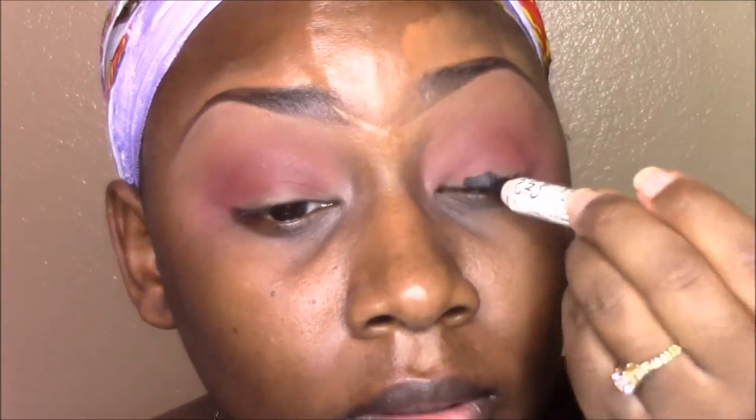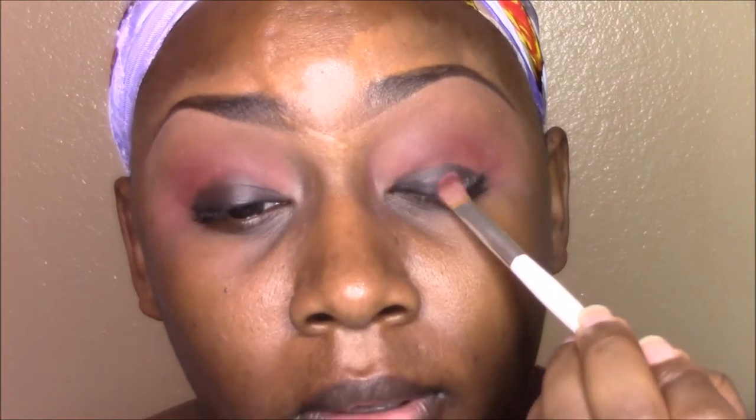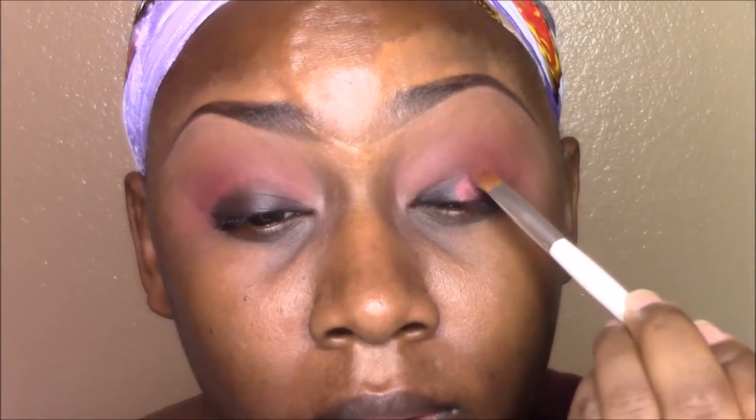Here I'm taking NYX Jungle Pencil in Black Bean to use as a base for my eyeshadow, and I'm just using a flat synthetic brush to blend that out. This is MAC's Cranberry Eyeshadow, and I'm using a flat synthetic brush with small, precise patting motions to apply it.